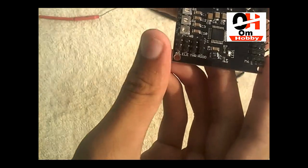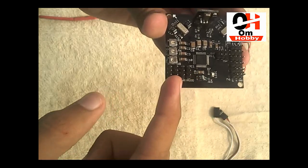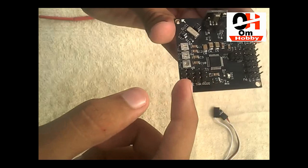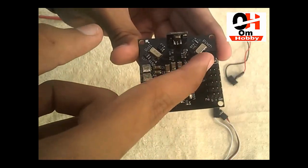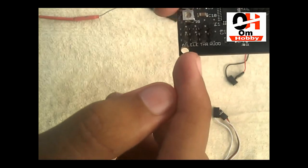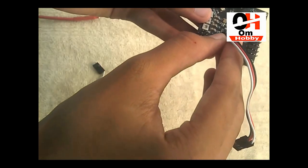Before starting wiring, let's take a look at this flight controller. Those are the pins — all the input pins, those four pins are all inputs, and the six pins are output pins. We have to connect our receiver to those input pins and connect our ESC, meaning motors, to those output pins. Remember: aileron, elevator, throttle.